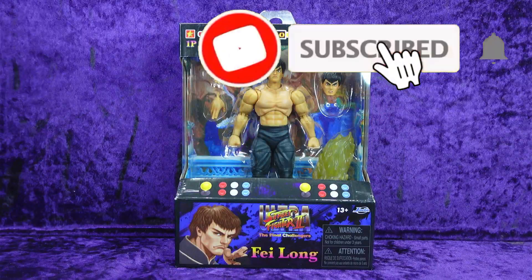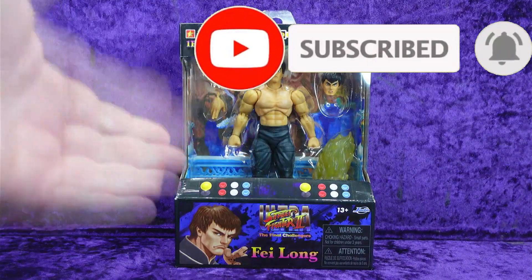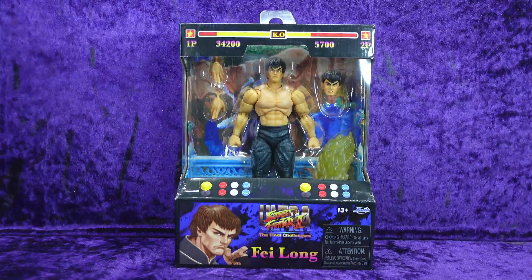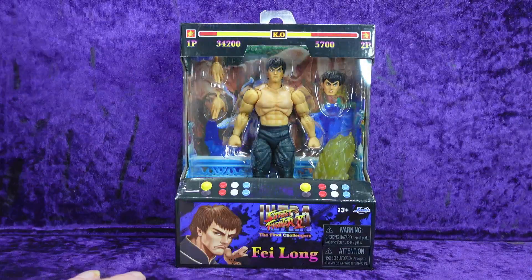Greetings Toy Heads and welcome to another episode of Go Figure with me, your host Eli Williams. Today we are having a look at the Jada Toys Ultra Street Fighter 2: The Final Challengers Fei Long. I just got done doing the review for Ryu, and if this is anything like that, I'm super stoked because it was such a great figure. He's got a temporary spot on my GI Joe shelf right now. But let's dive into Fei Long here.